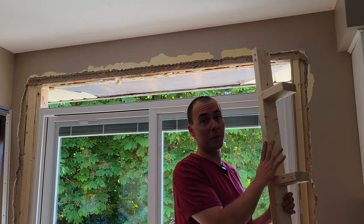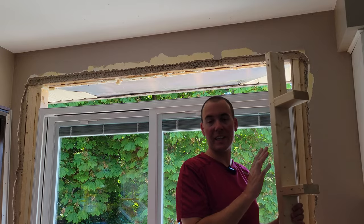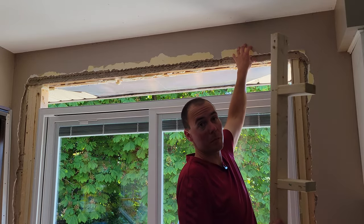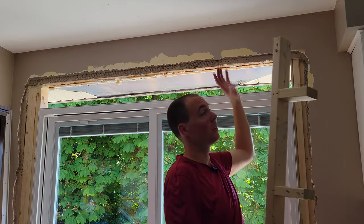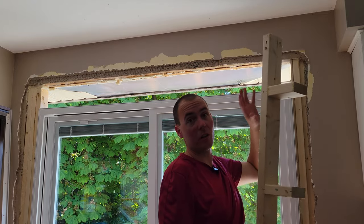Next I'm going to screw on this header piece. Now this doesn't have to be any kind of beam or anything because our beam is up here — we've got two 2x10s across up here, that's how they framed in the house. This header is surely for drywall and insulation.